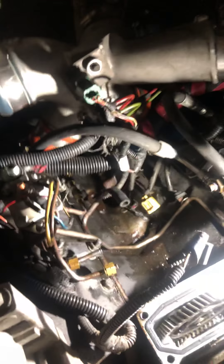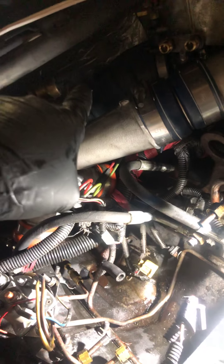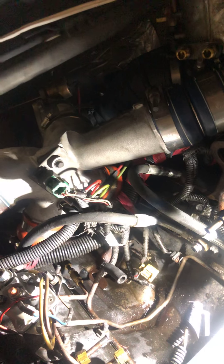Hey folks, Mechanic Dave here with Affordable Automotive Repair and Sales. Today I'm working on a 98 F250 7.3 liter diesel, and it came in for a massive oil leak. It was coming down from this channel here, running down the bay, and then leaking behind the back of the engine, mainly towards the driver's side rear with the transmission and all that.